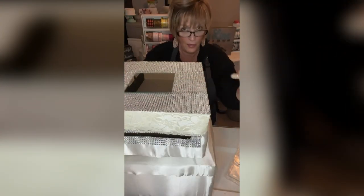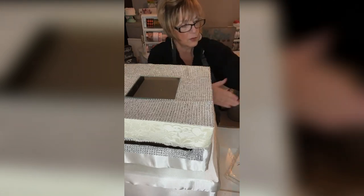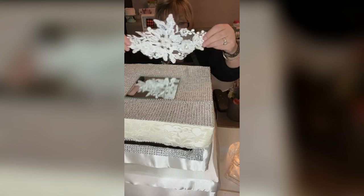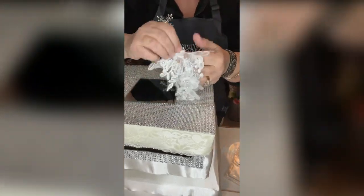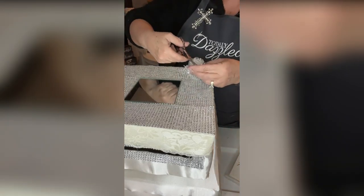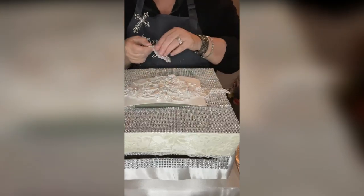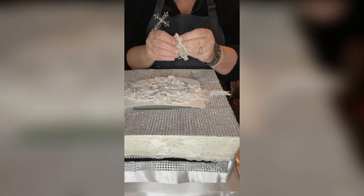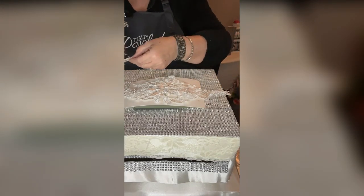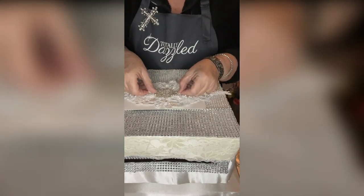These are just lace appliques — not Totally Dazzled appliques, just lace. What I'm going to do with these big appliques — there are two and they're exactly the same — I'm going to add them to the side, but I'm going to take this center off. I'll snip this little centerpiece right off because I'm going to add a beautiful Totally Dazzled piece to that, and it's going to be about a thousand times prettier. It's got a 3M sticker on the back, but I'm also going to add a dab of hot glue to either side so we know it's not going anywhere. I'm going to add it right to the center. Oh my word — could it get more beautiful? I think not.